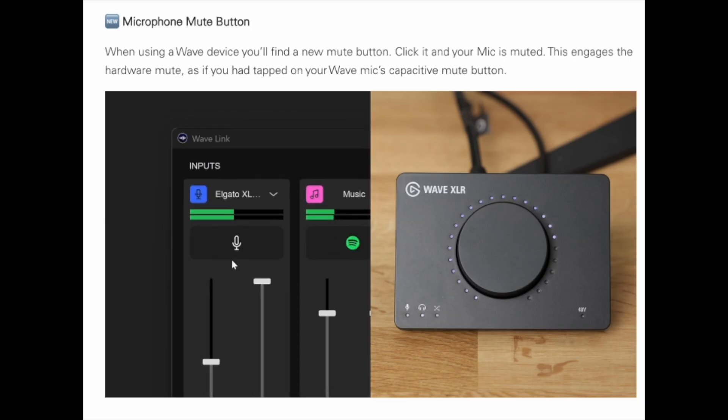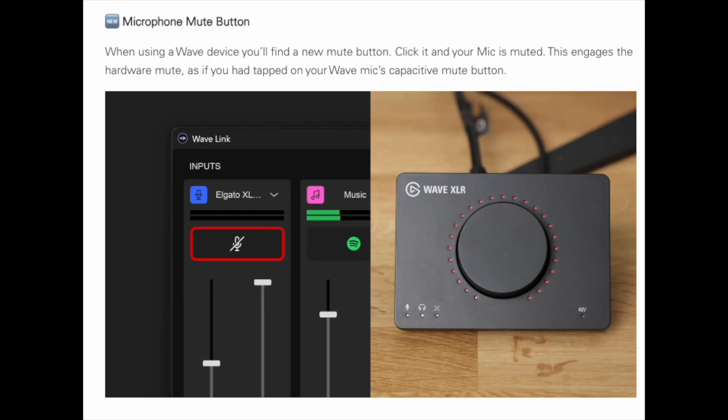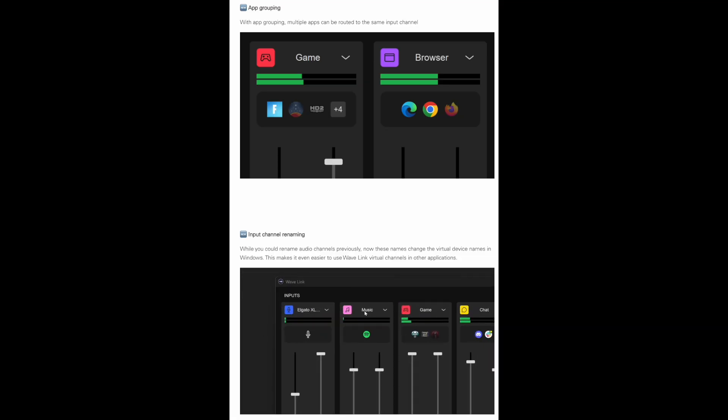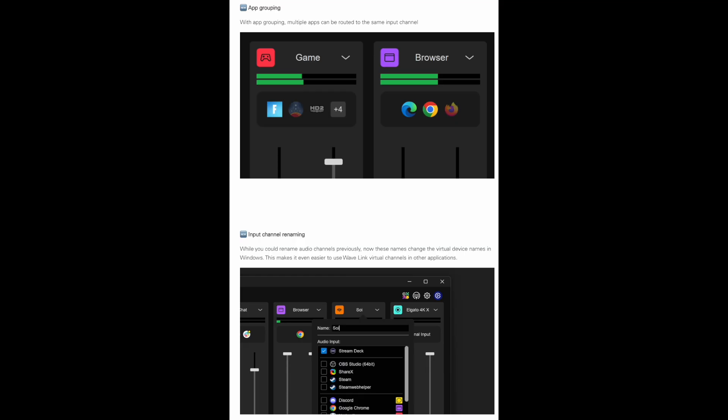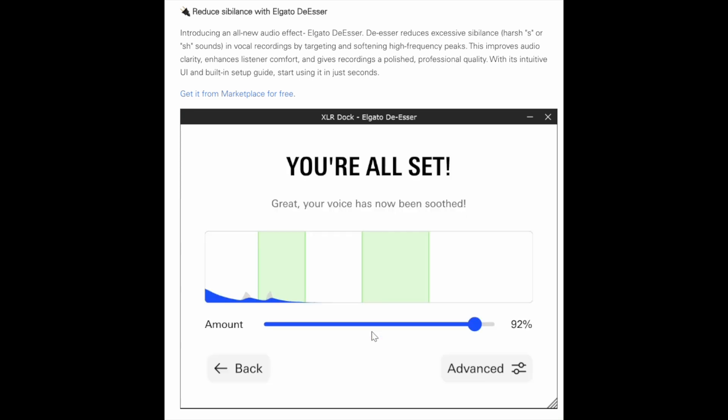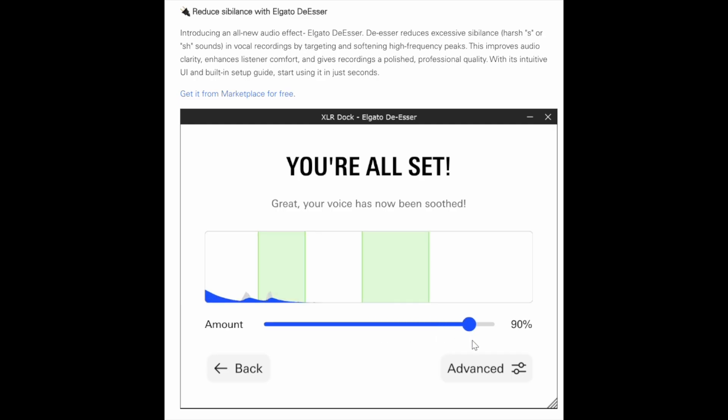In addition to these features, they've added a mute button in the software and made it easier to integrate with a Stream Deck. Elgato has also added some quality-of-life enhancements like app grouping, input channel renaming, and the ability to hide unused channels. There's also a new effect available in the Elgato marketplace — the Elgato de-esser, which looks like it automatically analyzes your audio and determines the settings you'll need for your voice, with an advanced mode for fine-tuning.